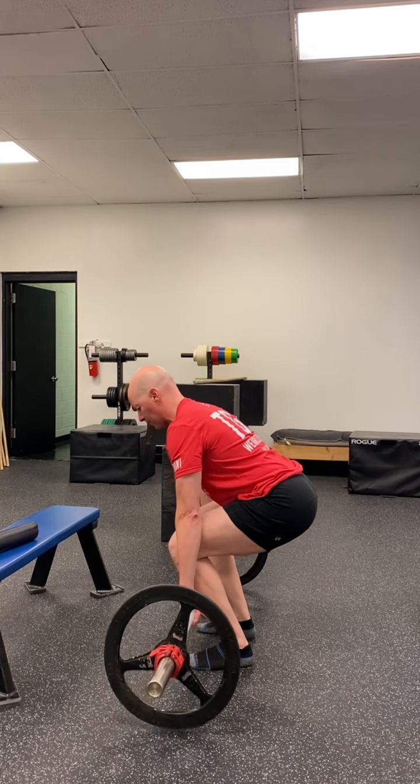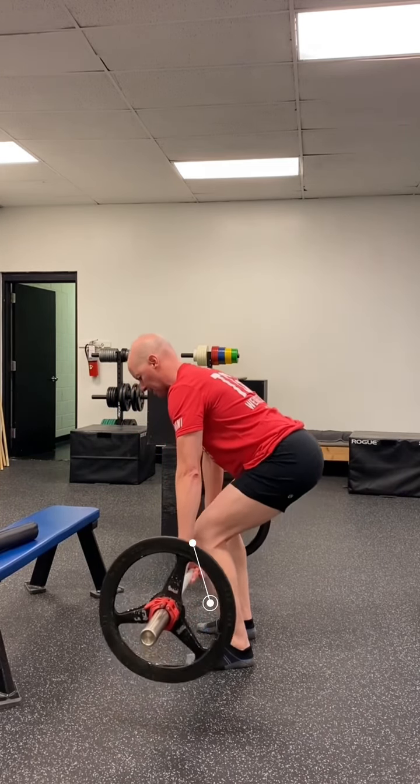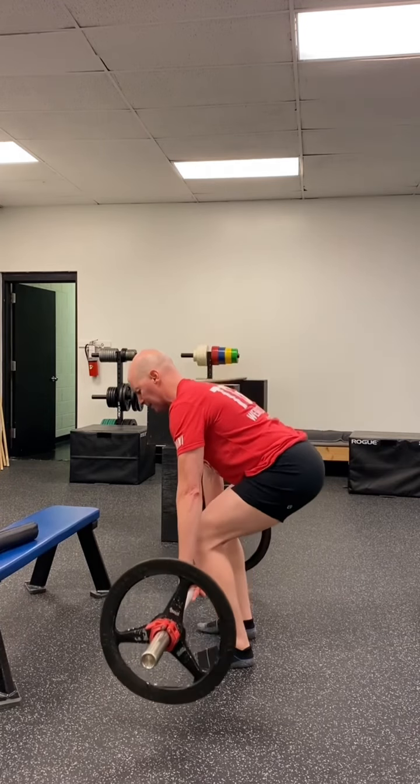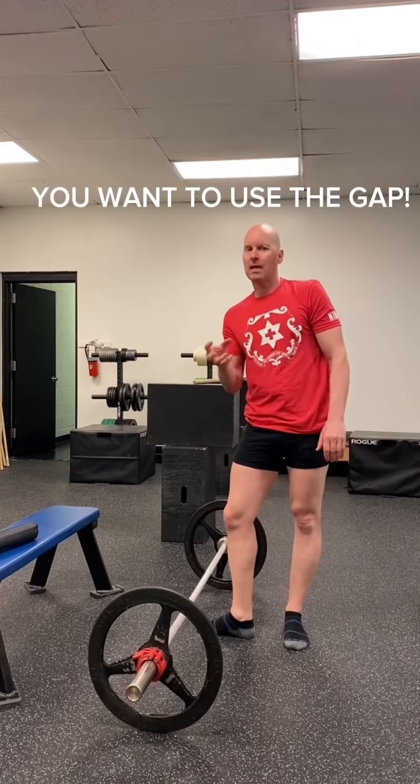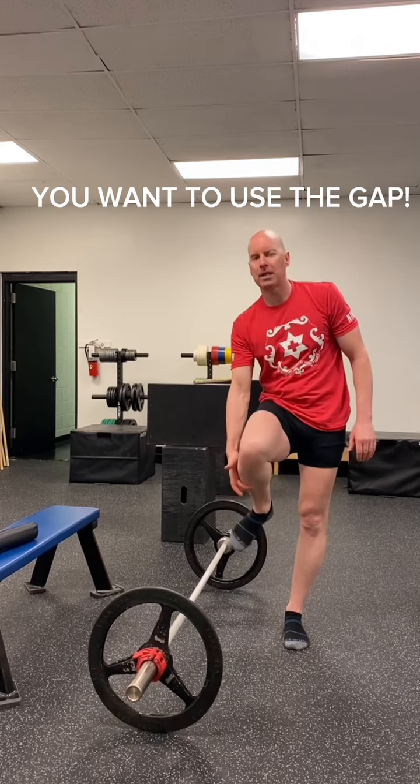So when I come up in the deadlift, I drag the bar up my shins, back up, and go into the deadlift. Think of that gap — you want to use that gap. You want the bar on your shins when you do a deadlift.